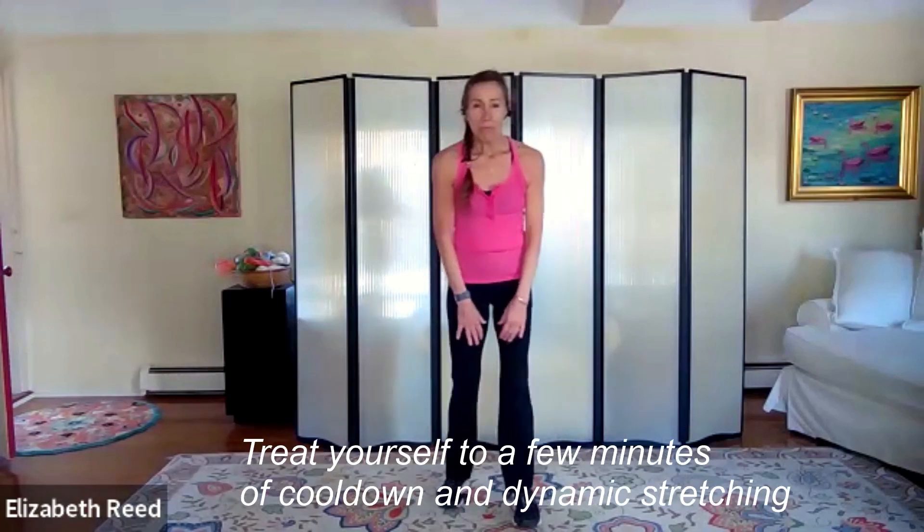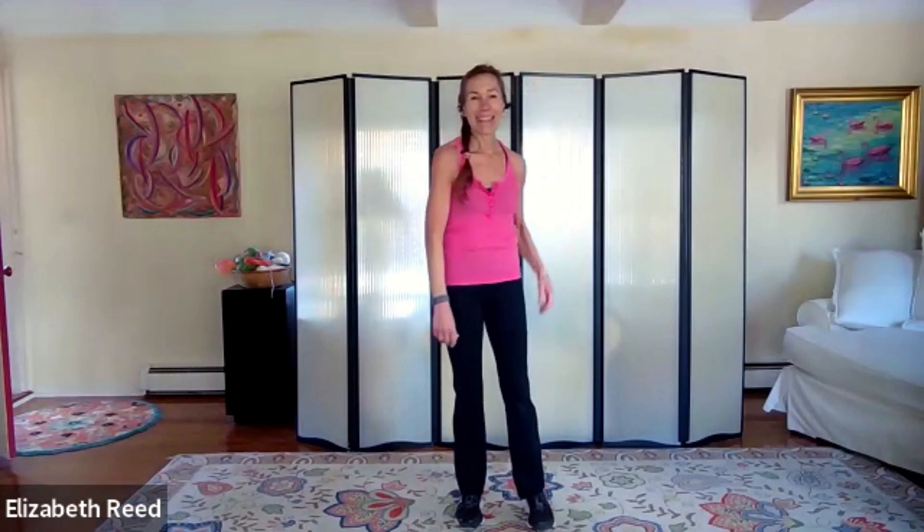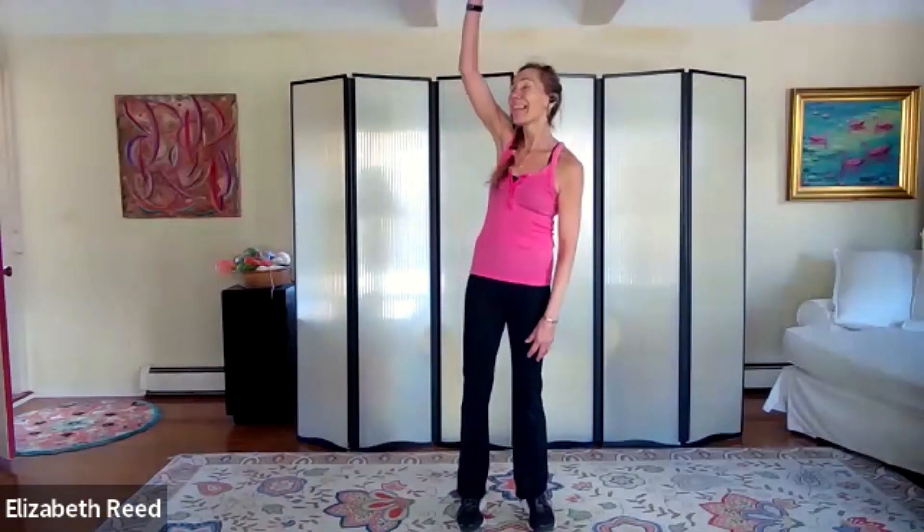We'll go with shoulder rolls back to start — nice big circles back. We'll alternate left and right, lifting the ribs as you lift the shoulder. Let's do a few back strokes — watch your hand go by. Two more — nice.